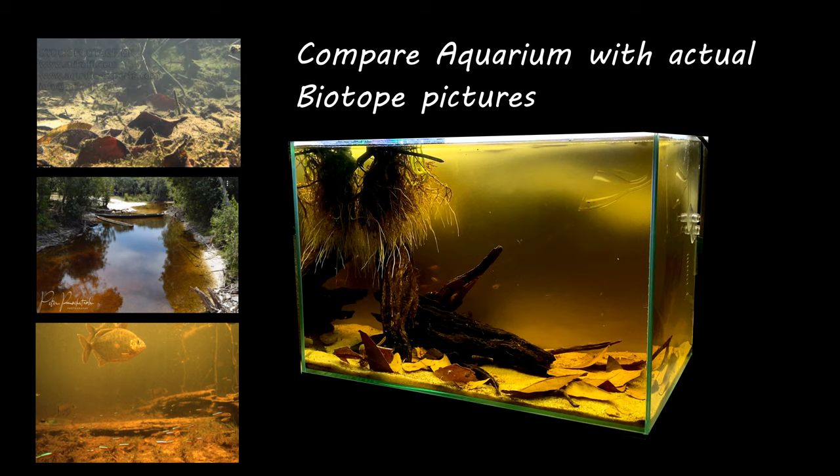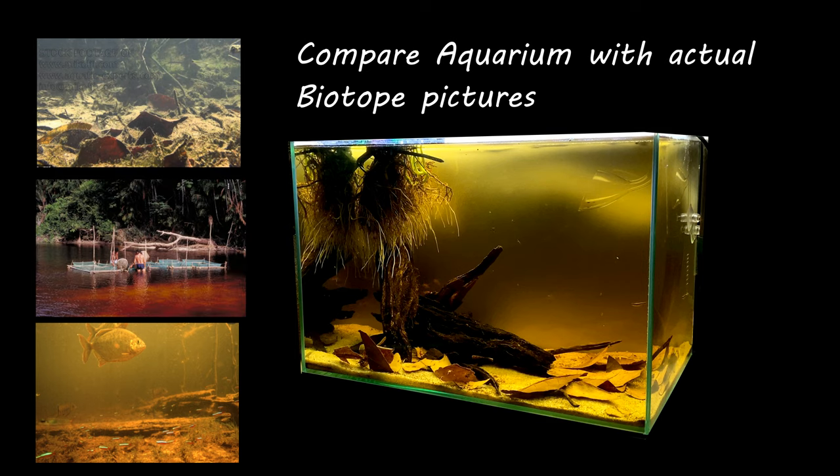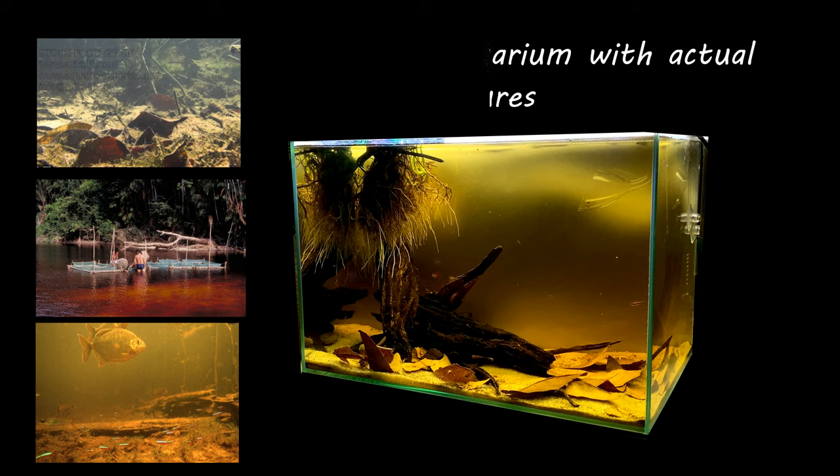Not only in the Amazon, but all over the world, in many rivers, lakes, ponds, and creeks, this blackwater is noticed. Tannin also has some antiseptic properties, which is good for fish health. Many people are trying to mimic the blackwater biotope in a home aquarium, and day by day it's getting popular among hobbyists and fish keepers.